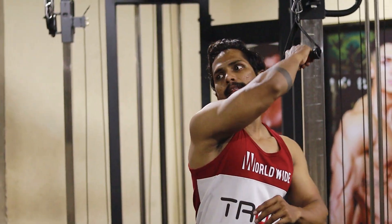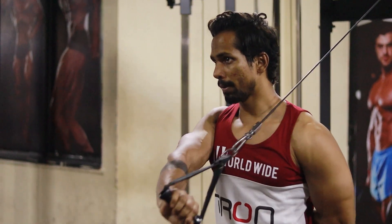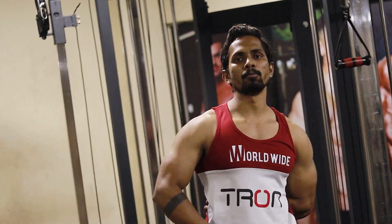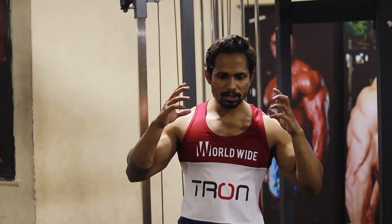If you have 12 repetitions in each hand, and you try this triceps workout for 3 months, you will get very good triceps. In your workout routine, you need to be consistent to be successful with triceps. This workout is especially prepared for beginners.